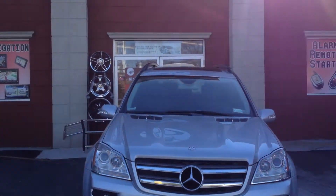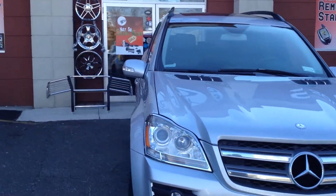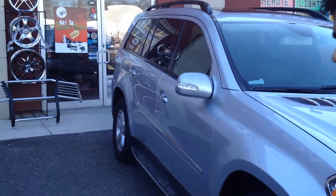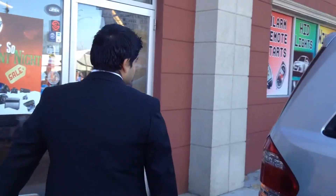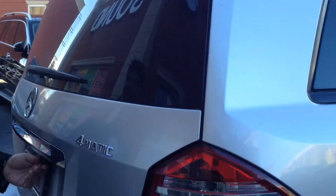We are at Avenue Sound Freeport, New York. We got a 2007 Mercedes GL 450. Just installed a reverse camera off the factory navigation screen. This is an Alpine camera.